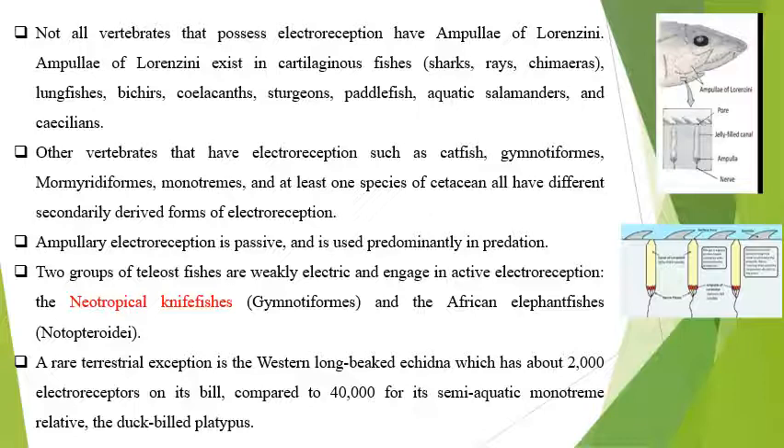The long-beaked echidna exclusively lives in a terrestrial habitat, so it has a very low number of electroreceptors, but it has very feeble eyes, so it detects prey and predators with the help of electroreception. Animals found in the aquatic or semi-aquatic habitat have a large number of electroreceptors — you can see the semi-aquatic condition has 40,000 in the duck-billed platypus.